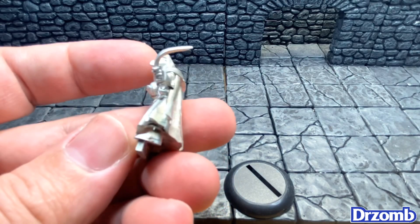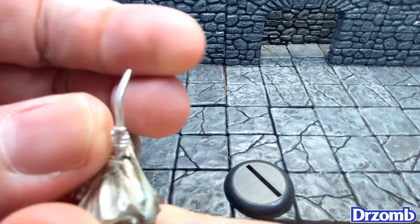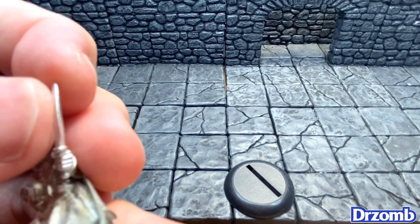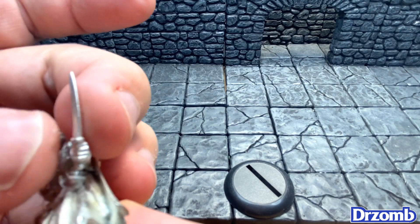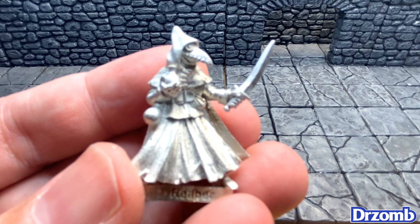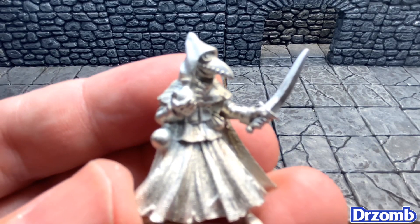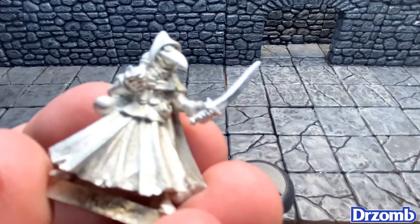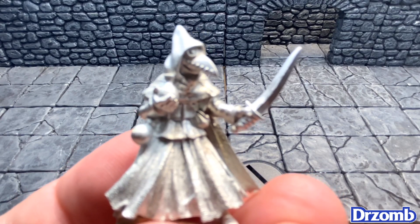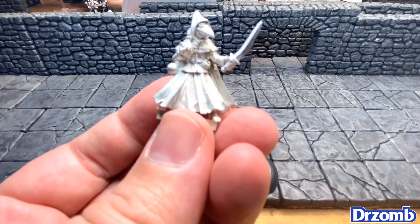We've got what looks like a short sword in need of some straightening — lucky for us this happens to be pewter, so we can just bend that right back out and do some fine-tuning later. We don't have to worry about the hot water and cold water trick with that. So basically we have a plague doctor — he's got the mask on, some goggles, and it looks like he has a vial of some sort of antidote. Let me get the camera to focus a little better here.